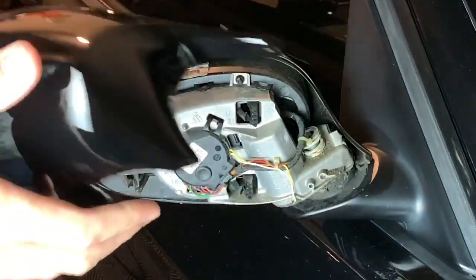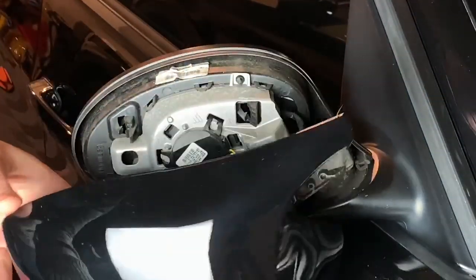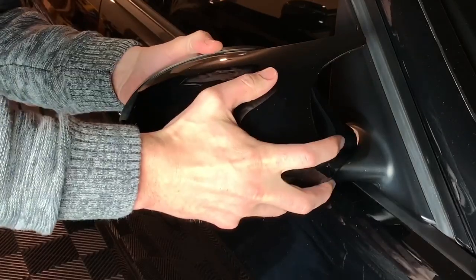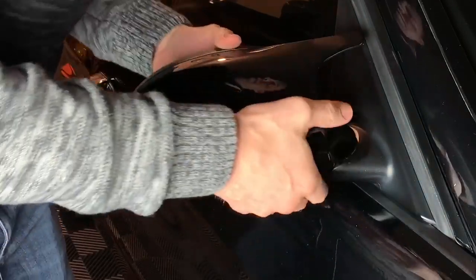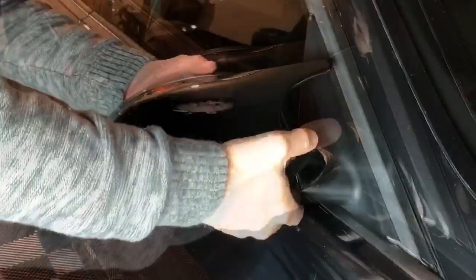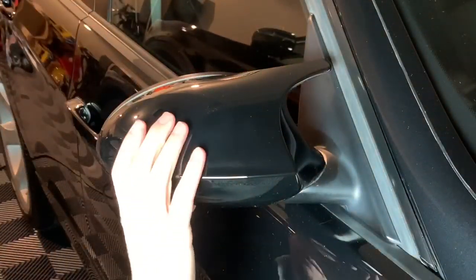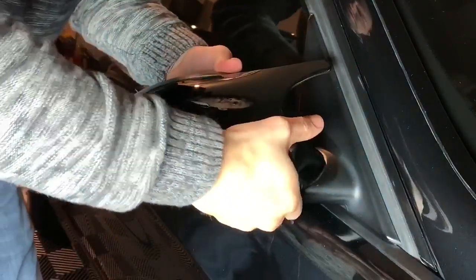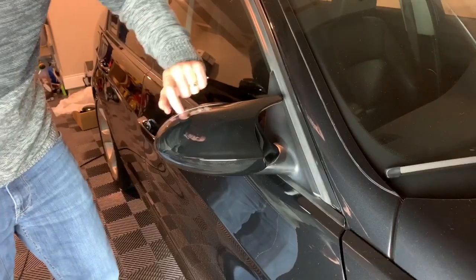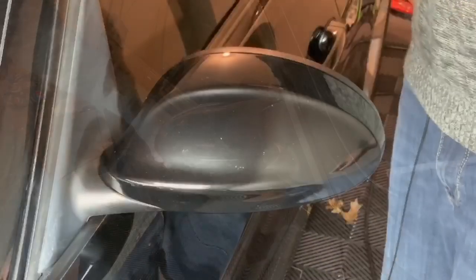With the mirror cap off, we're going to go ahead and put the Colorado N5X one on. I just want to check the clearance — looks good. You're going to have your standard gap in between, just the same as the stock one.